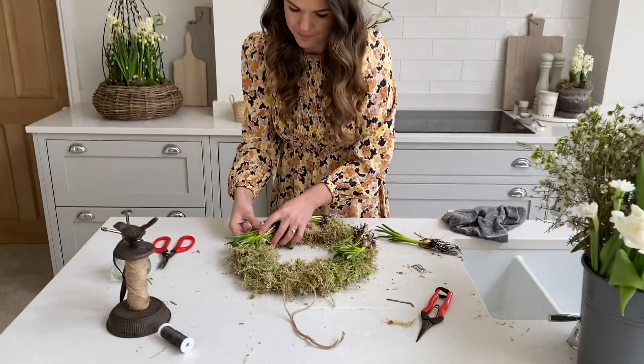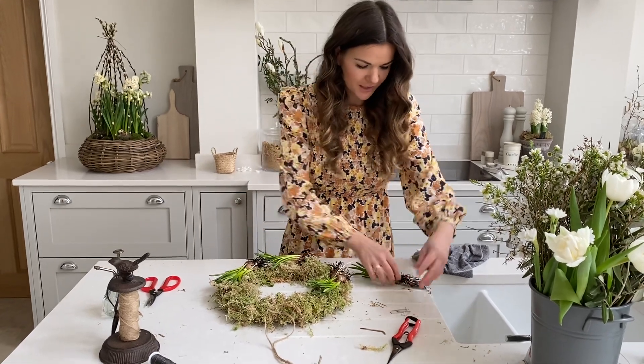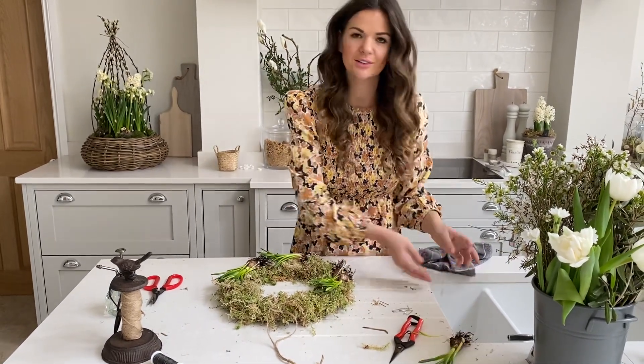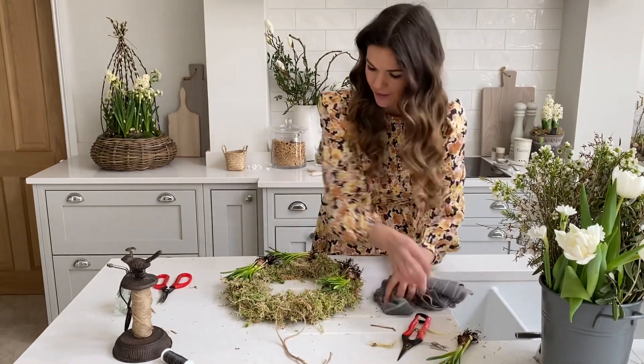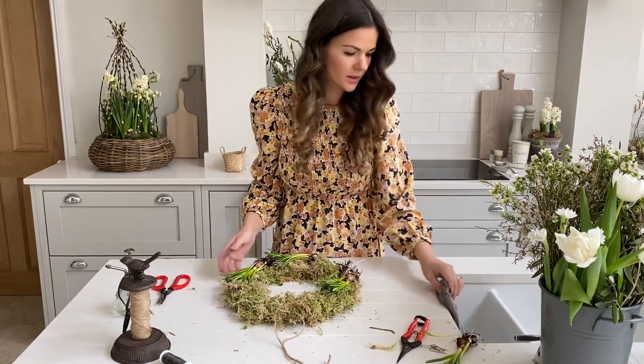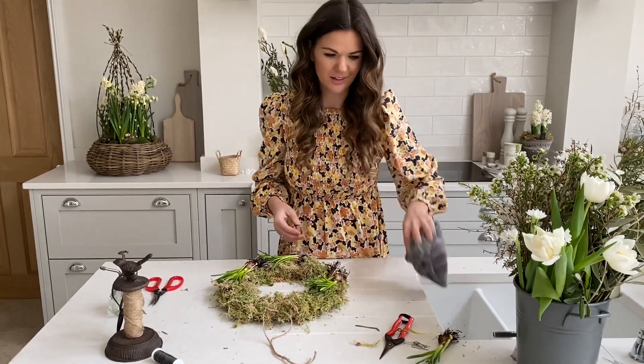That's my bulbs on the wreath. I'm going to leave one to one side just in case I decide to pop another one in at a later date. The next thing we're going to be doing is getting our fresh flowers into our wreath base.